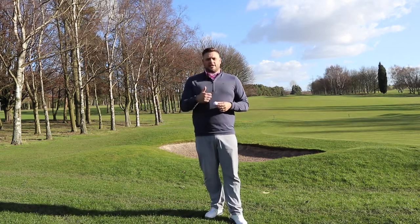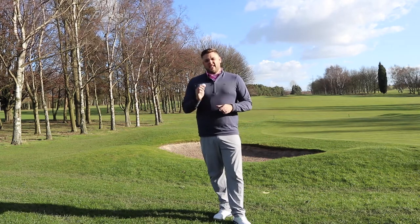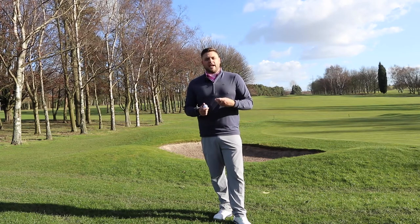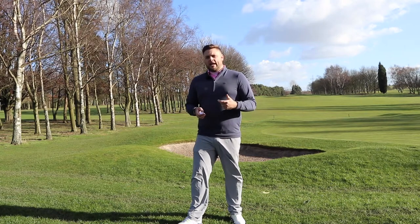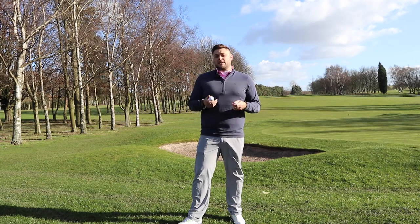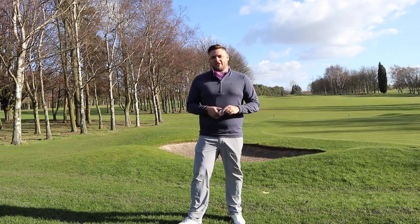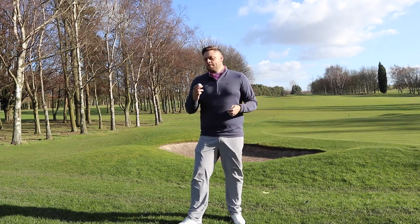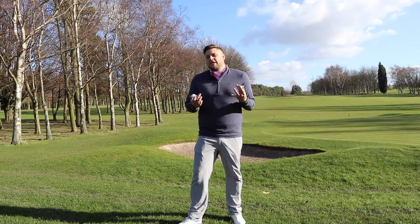Everything I want a golf ball to do — go a decent distance off the tee and spin really nicely with short irons and chips around the greens — this absolutely delivers. To putt with, it sounds slightly better than the XV; I really liked the XV's performance but it was quite clicky when chipping and putting, and this doesn't do that. There'll be those who are purists with the XV or Z-Star and that's fine, but the Z-Star Diamond really is the best of both worlds and that's certainly what it's been designed to do.